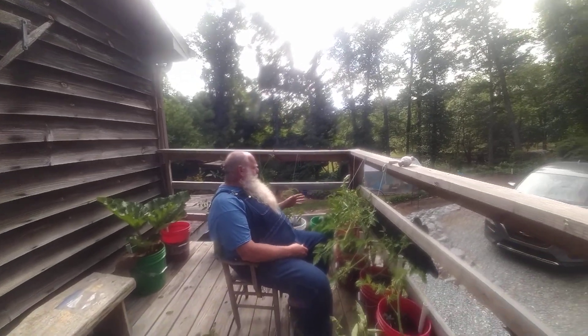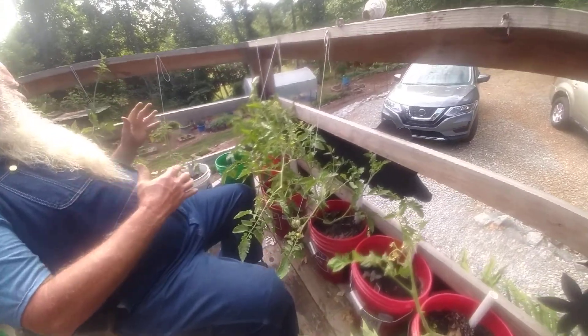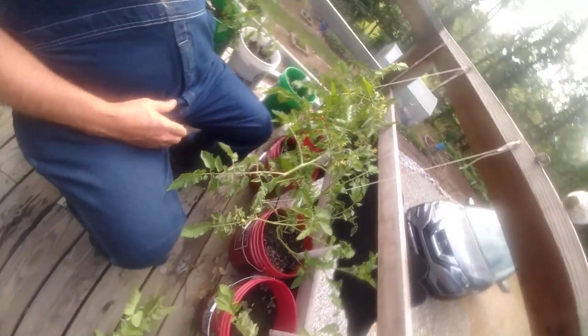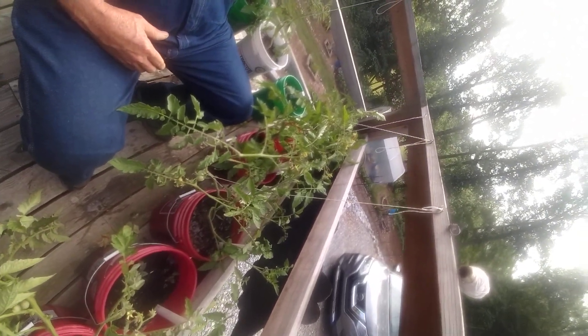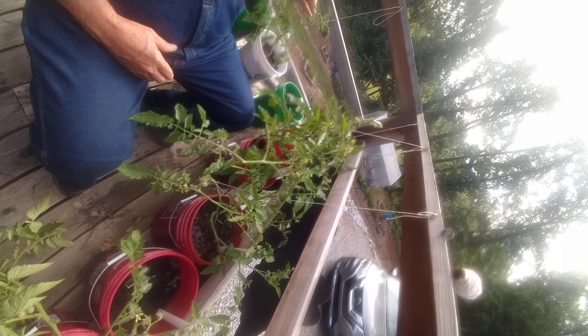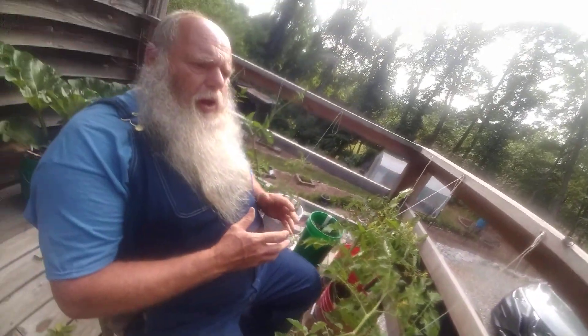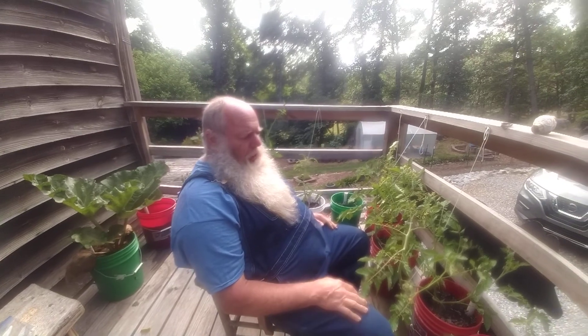Okay, we got these here tied up. Still may not look the best in the world, but they'll straighten up and look pretty — get some more leaves and stuff on there. We got these here done. Listen, save your suckers. Put them in a thing of water to where they'll root, and that way you've got some more tomato plants. Just letting you know that.